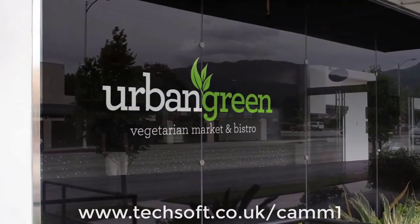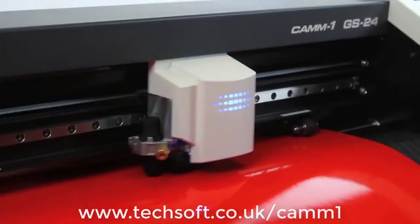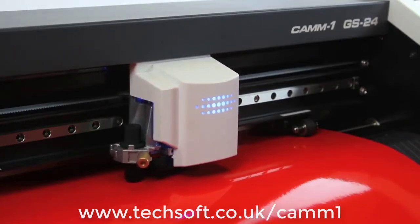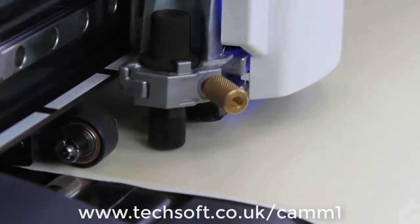With the GS24, creating vibrant, eye-catching signs and decals is easier and better than ever. Thanks to a completely redesigned cutting carriage and blade holder, it boasts greater stability, along with a 40% increase in downforce, allowing for precision cutting on denser, thicker substrates.